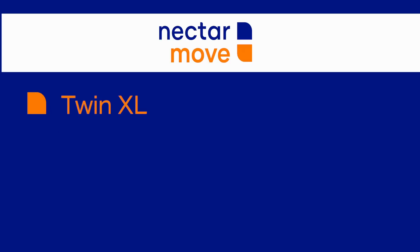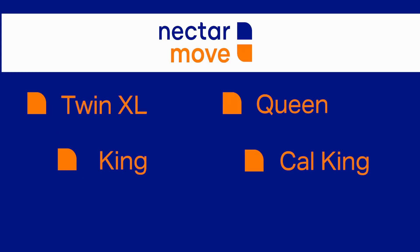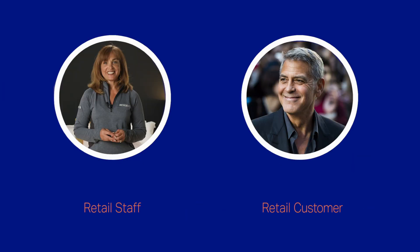We carry Twin Extra Long, Queen, King, and Cal King. Split King is only available by purchasing two Twin Extra Longs. By the way, the Nectar Move is rated for 850 pounds, so the whole family can enjoy it together.